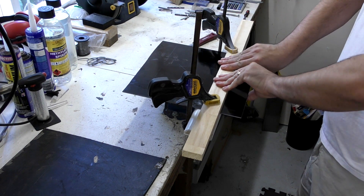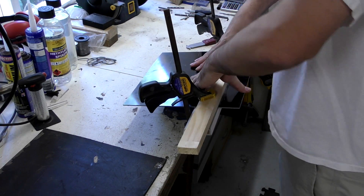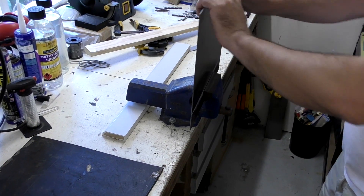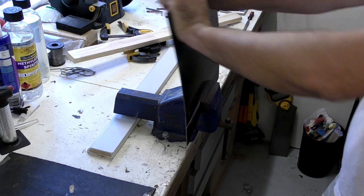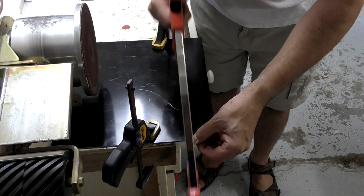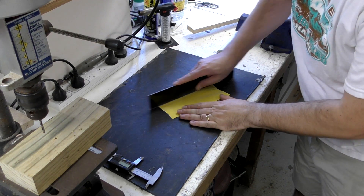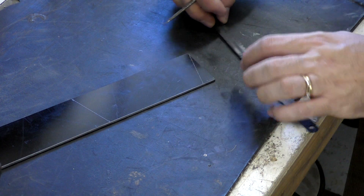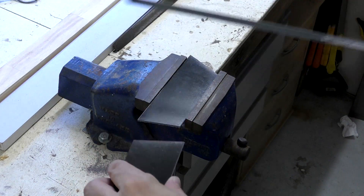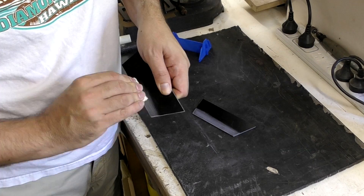We thought we'd save some time and saw blades by scoring it with a carbide scraper and then snapping it. Here we're trying to snap it but failing miserably, so we score it some more — still nothing. Lesson learnt. Even though we made deep scores on both sides, the thing just would not snap and so we had to go back to just cutting it with a hacksaw. Here we're cutting out the shape of the struts. We only need two of the struts to represent the confined space where the levers need to fit — there's no need to make all six of them for this prototype.